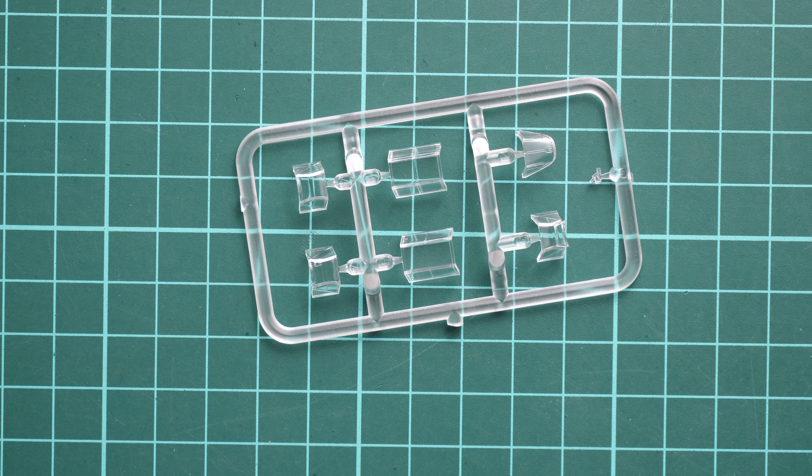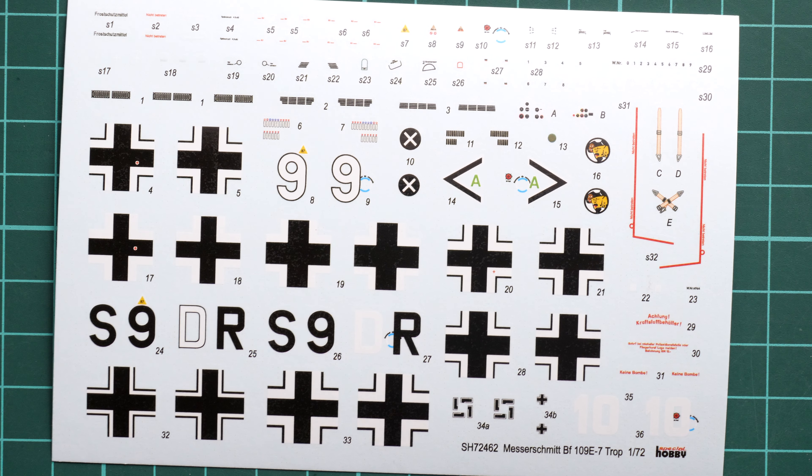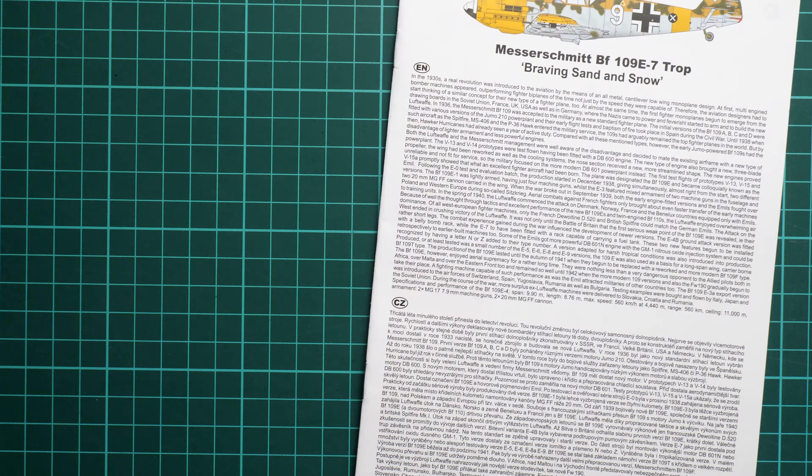Next is the clear plastic sprue, packed in a separate bag. The parts are quite nice and allow you to depict an open cockpit to expose all the interior detail. Note that masks are not included, so if you want to mask the canopy parts you'll need to buy an aftermarket mask set or cut your own — which is cumbersome given the BF 109 canopy design. I'd suggest getting an aftermarket mask set and focusing on paintwork and other details.